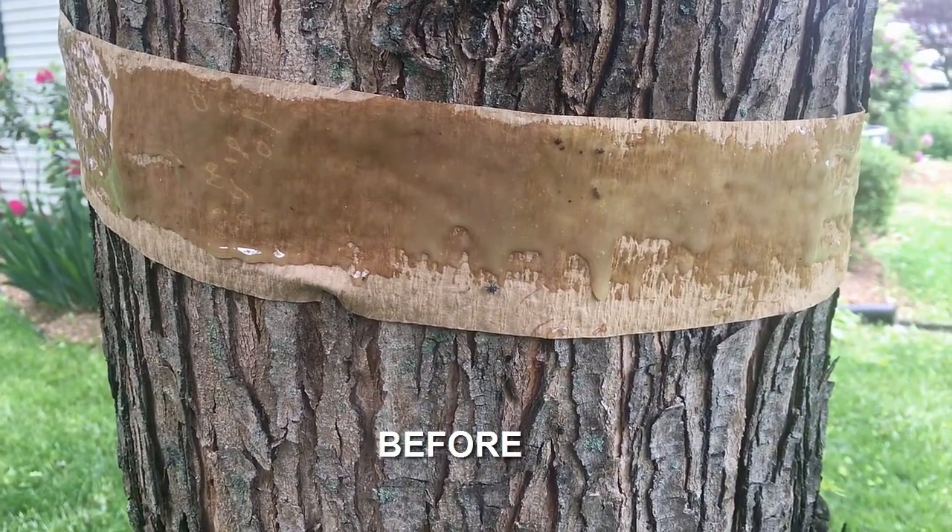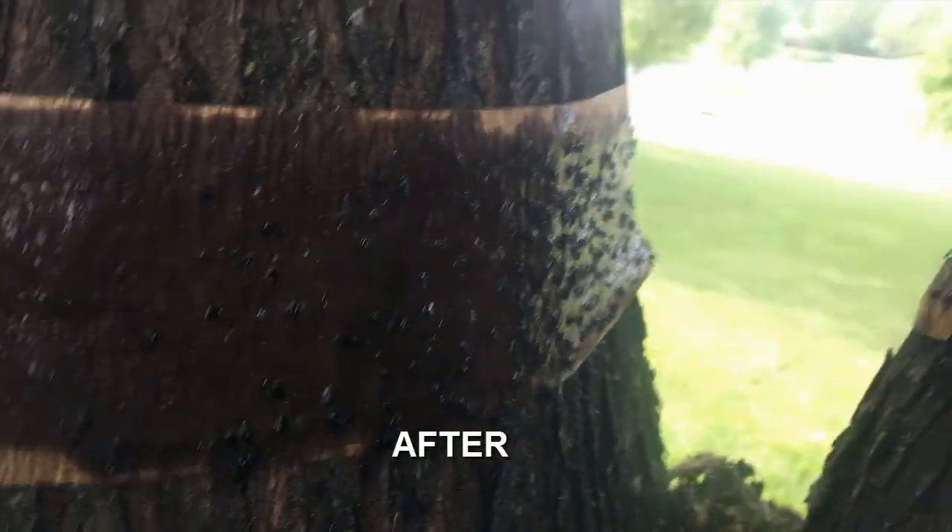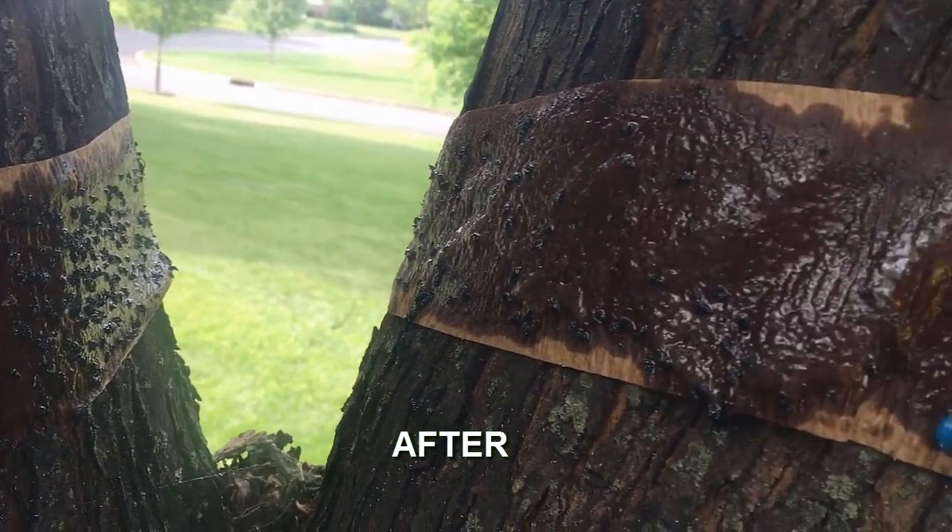Hey everyone, today I'm going to show you how I went from this to this by banding the trees in our yard. Stick around and I'll show you how.